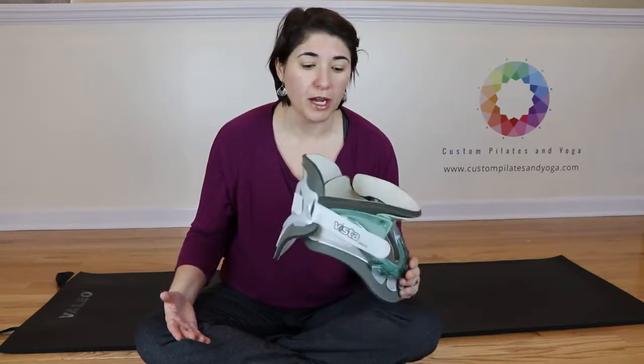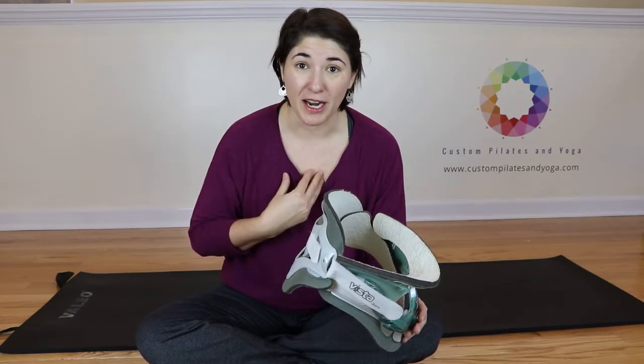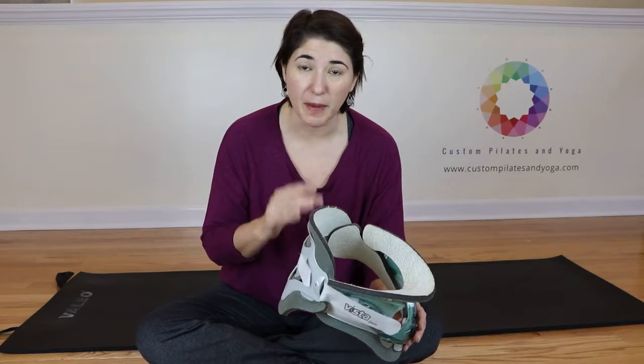Now it's possible when you got your neck brace — wherever you got that, the hospital was where I got mine — they would give you a replacement set of pads.